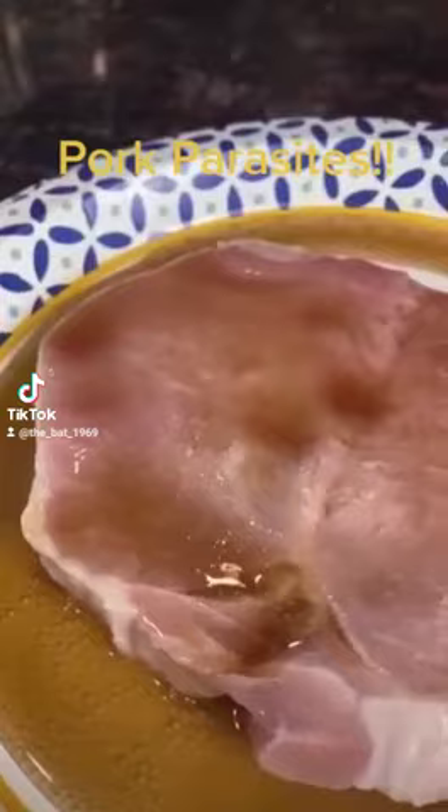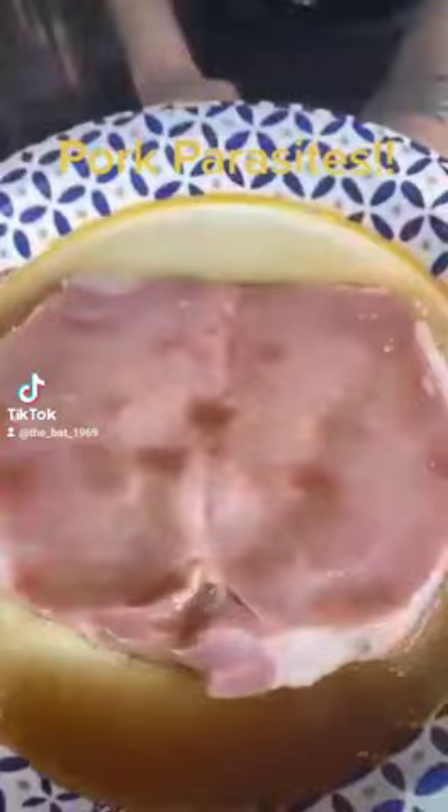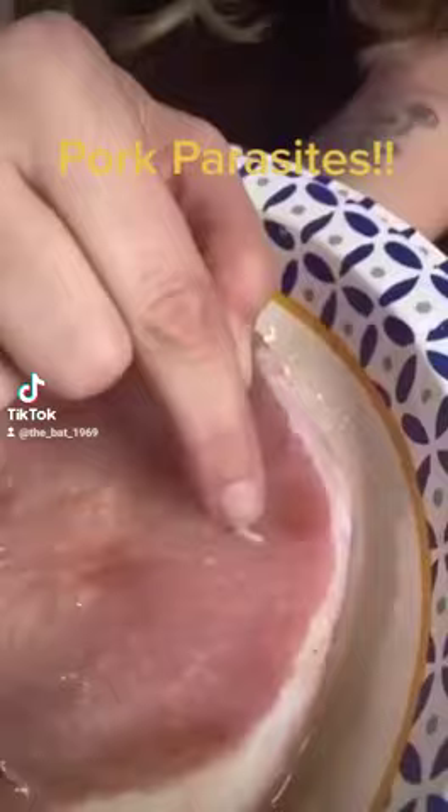They are starting to pop out. Are those parasites? Yes! This is why you can't eat uncooked pork. For real. Let me see that — there's little... see? Look, look — that's a parasite. That is a parasite.